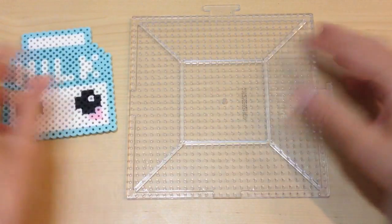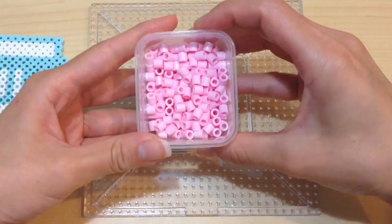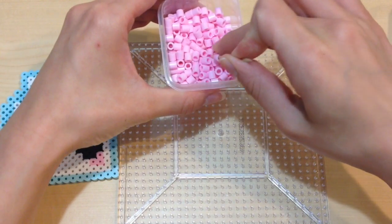There are a lot of resources online to show you how to make this milk carton. I'm going to use a clear pegboard to help create this because it's large enough, and I went ahead and pre-selected all the perler beads I'm going to use.